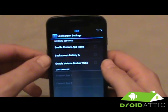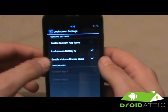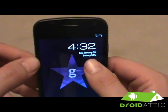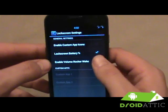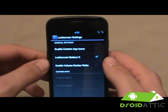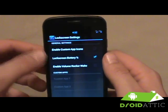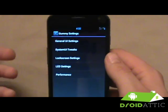In lock screen settings, you can enable custom apps to jump right into text messages or GTalk. You also have lock screen battery percentage. Something new they just added is 'enable volume rocker wake' — you can turn the screen off and use the volume keys to wake it back up. I like that they put it in the toolbox rather than forcing it on by default, since having it on could accidentally wake the screen in your pocket.